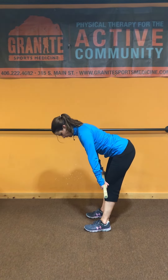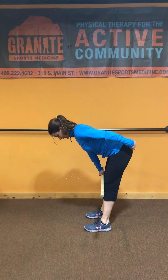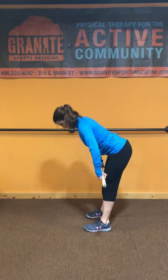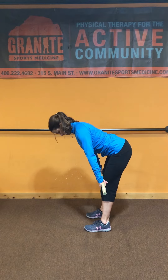The dowel is going to glide down my hips until I achieve this L-shape, or I run into tension in my posterior chain. For me, I hit tension right about here — that's my hip hinge.